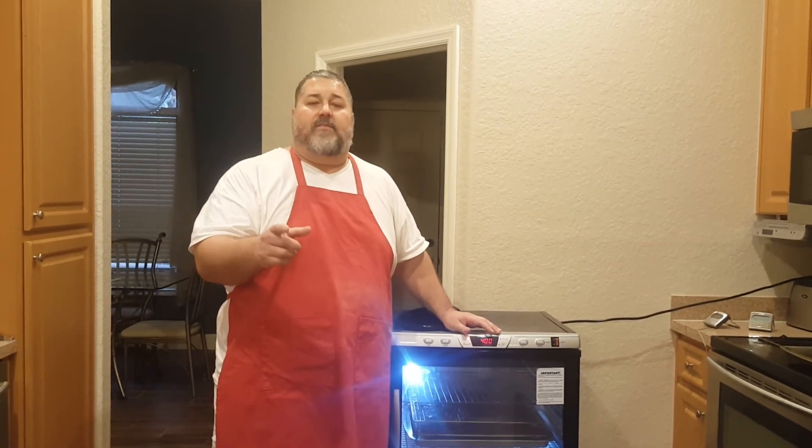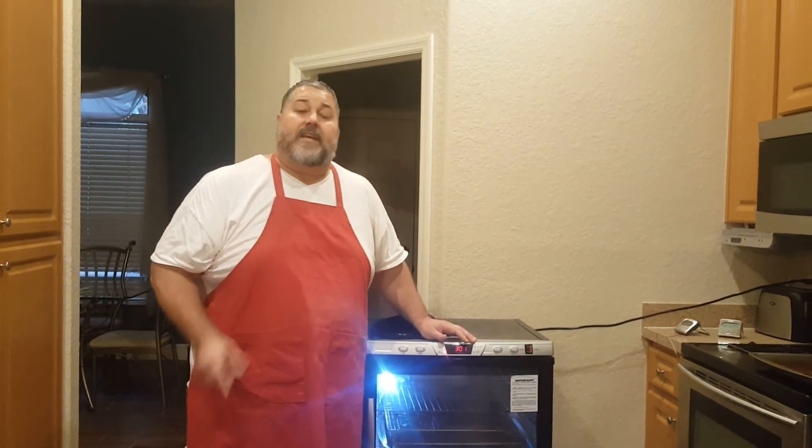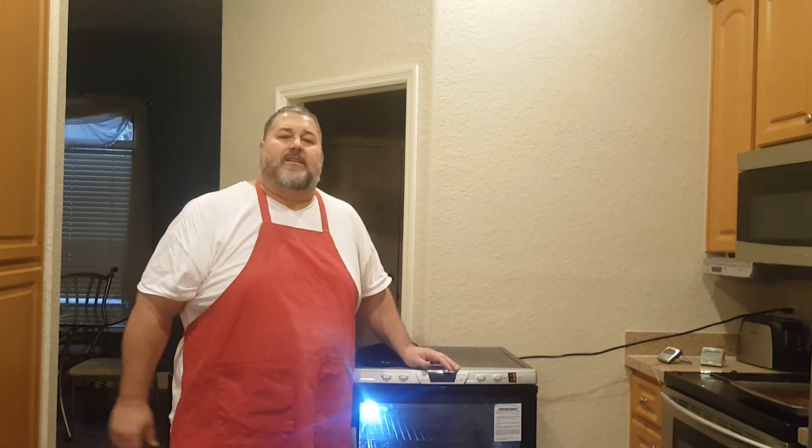Hey, listen. I hope you like the video, guys. If you have any questions, put them at the bottom of the video and subscribe to the channel. Thanks for watching. This is the Fat Yankee, my friends — we'll see you soon.